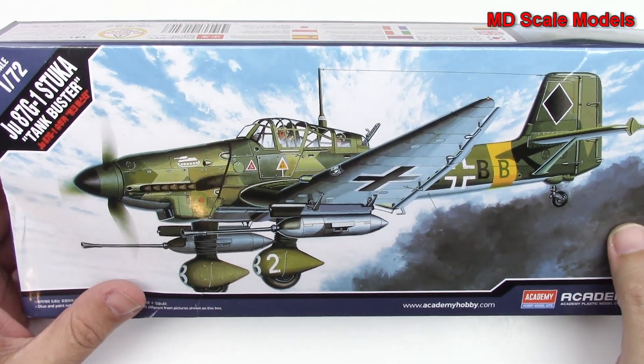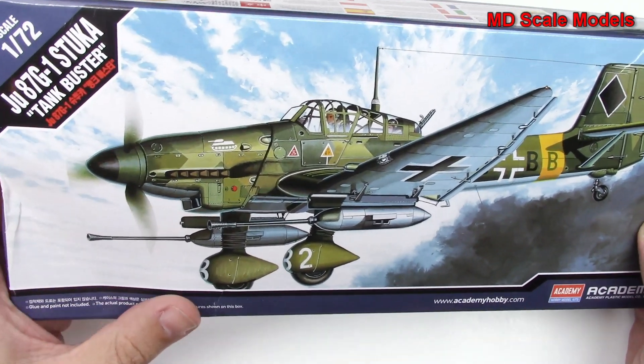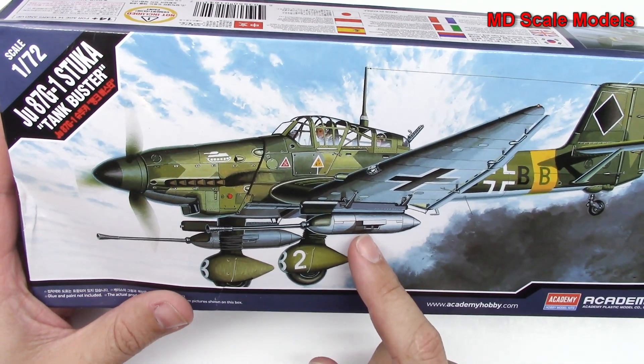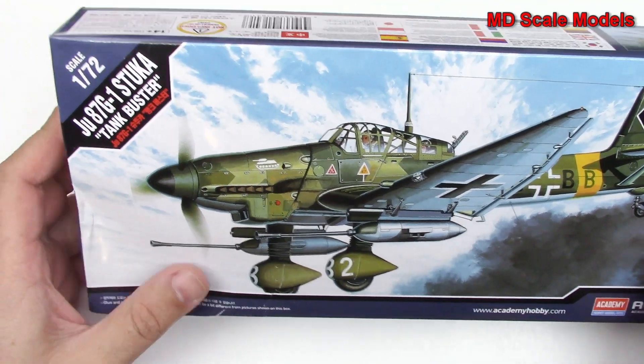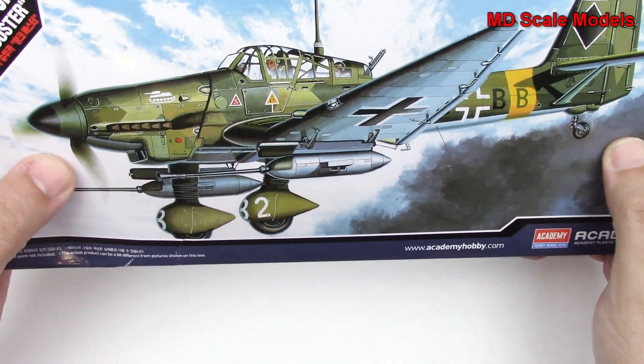This small kit review is of the Junkers 87G, the Stuka Dive Bomber. This is the Tank Buster version, which has got the cannons. It's 1/72nd scale, it's by Academy. It's got nice box art as well.